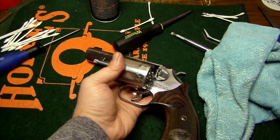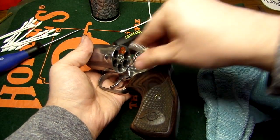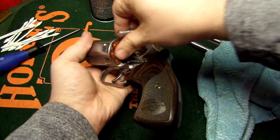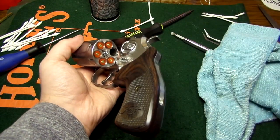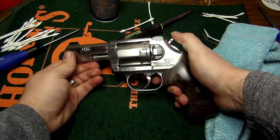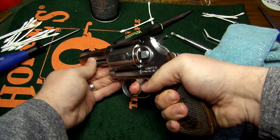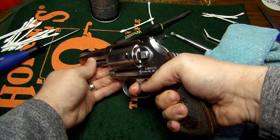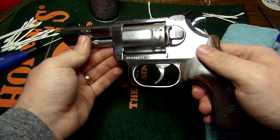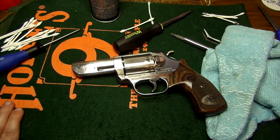To do a function check with the Kimber revolvers, you pretty much have to use snap caps. I've just heard tell of there being issues with dry firing and firing pins breaking on the Kimber revolvers. All right, it is good to go — y'all have a good one.